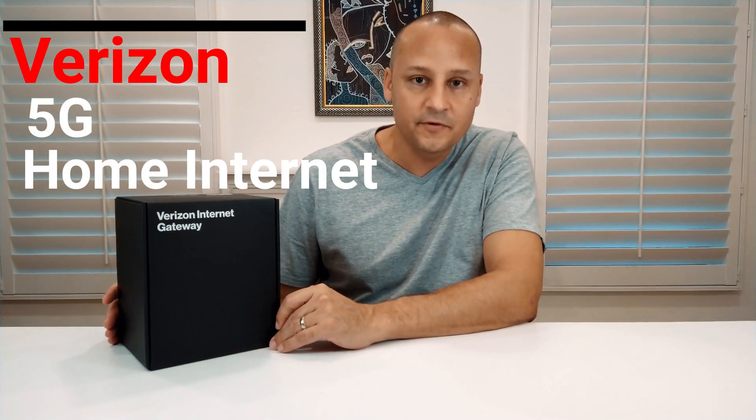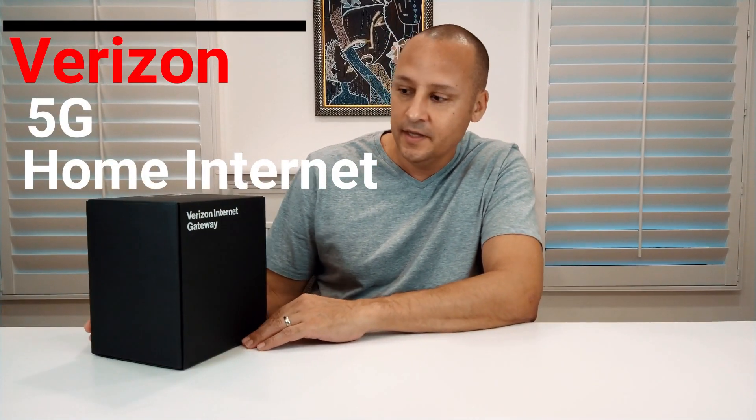Today I'm going to unbox and review this new Verizon 5G Internet Gateway, a new product from Verizon. It's pretty cool because it's going to utilize the existing 5G cell phone towers to provide home internet. We all use their cell phone network to access the internet via our cell phones, but now you have the capability of accessing 5G internet through your home.